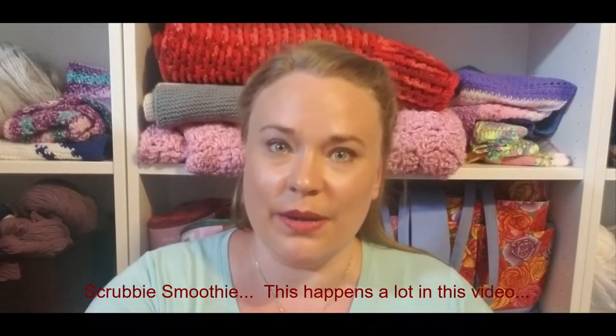Hi guys, my name is Carrie Penny, I am the Happy Crafty Homemaker. Welcome back. As the title suggests, today we're going to be discussing the difference between the Red Heart Creme de la Creme and the Red Heart Scrubby Smoothie, and how I feel they compare to other dishcloth cottons on the market.